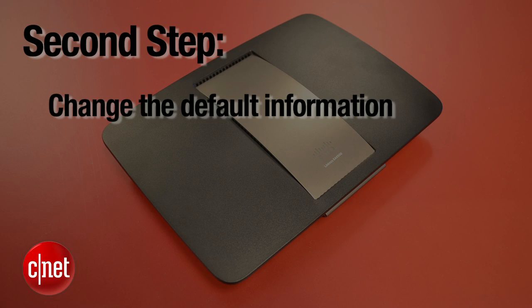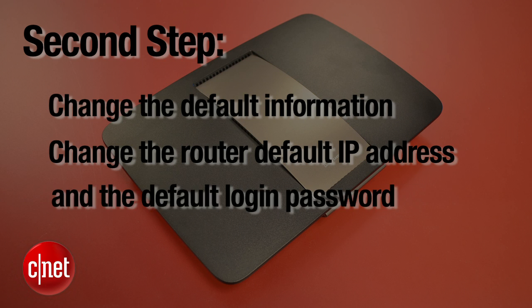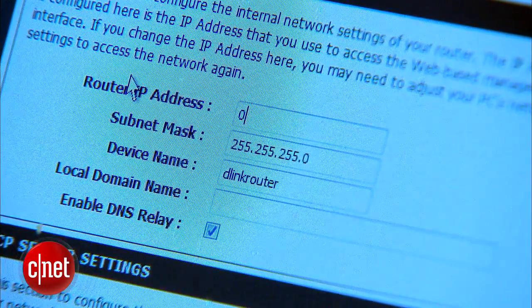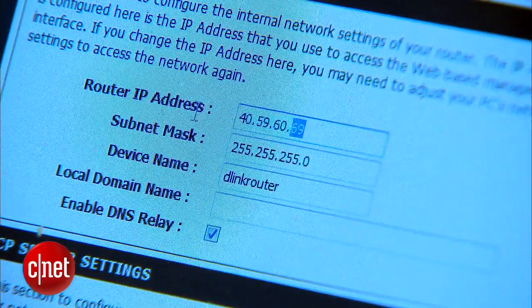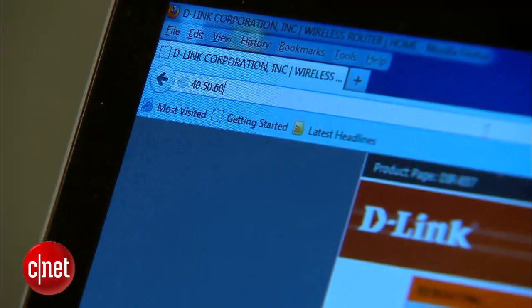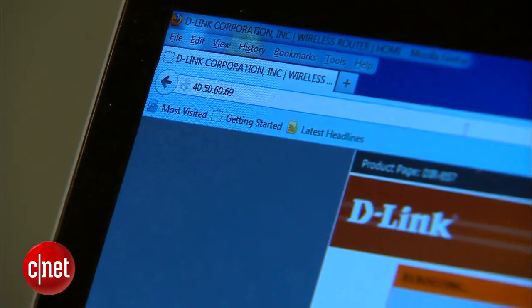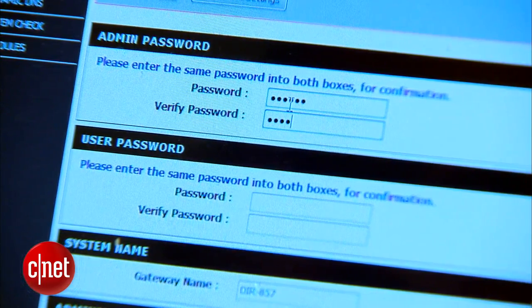The second step: you need to change the default important information. They are called default because they are public knowledge and everybody knows them. The two that need to be changed are the default IP address and the default login password. The IP address can be changed to almost anything you want — so instead of the default 192.168.1.1, you can make it 10.11.12.13 or 40.50.60.69. Basically, have fun with the numbers. Note that once the IP has been changed, you have to use the new IP address to access the router's web interface. Changing the IP address actually helps greatly reduce the chance that your router can be hacked from outside. The router's default login password also has to be hard to guess and different from the Wi-Fi password.